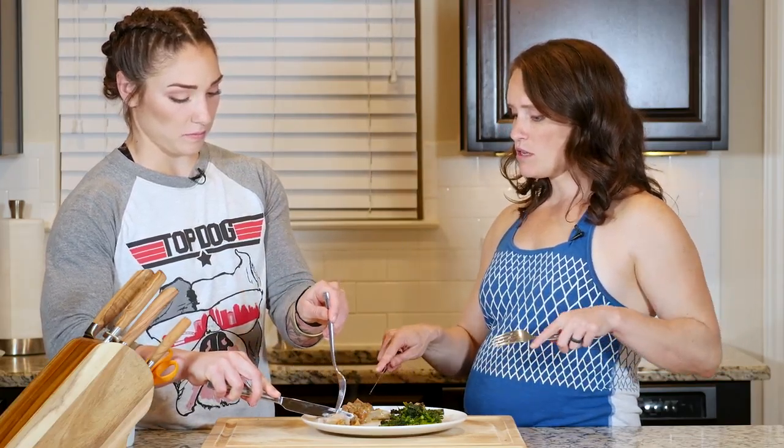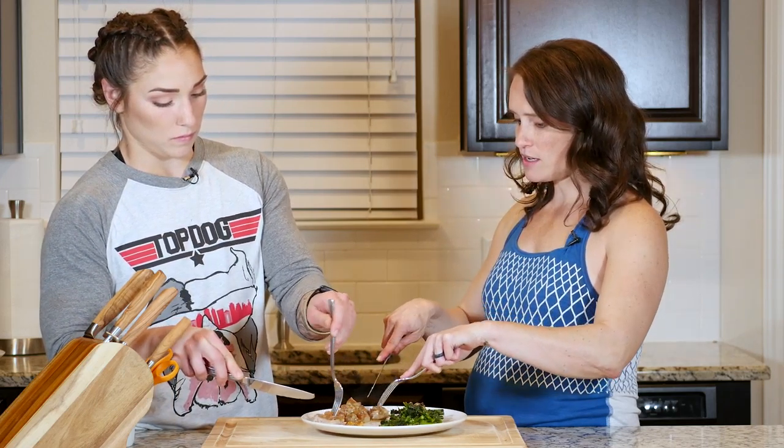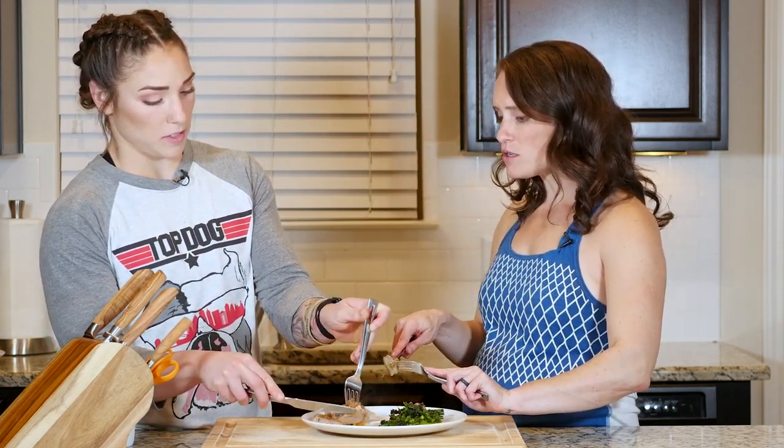After everything has finished cooking, place some pork and baby broccoli on a plate, making sure to spoon some sauce over that pork. Sprinkle with a little salt if needed. Enjoy.